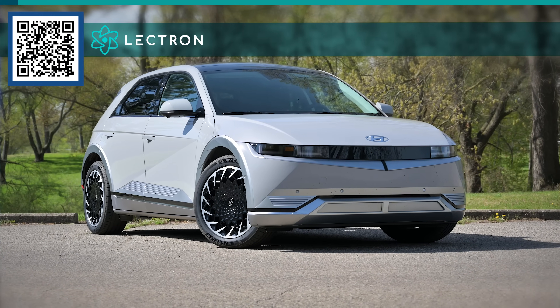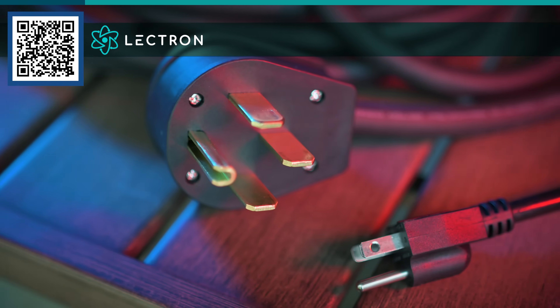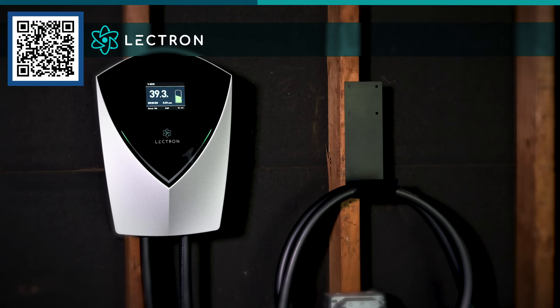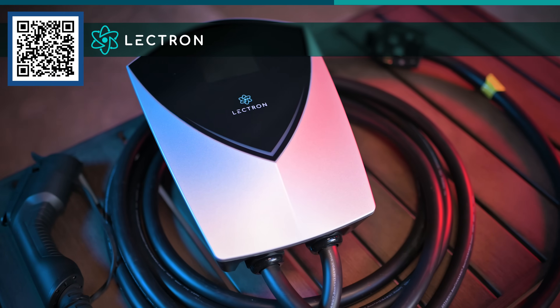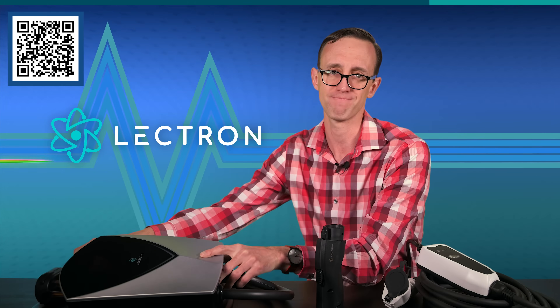If you drive an EV from a manufacturer that doesn't provide any charging hardware, no sweat, because Lectron can help. They sell all kinds of cables, chargers, and adapters — everything to enhance the EV ownership experience. So if you need a portable charger, either J1772 or Tesla, Lectron has you covered. If you want a new V2L adapter for your Hyundai, they can help. Or if you're shopping for a Level 2 charger, Lectron has myriad options, including a beefy 48-amp unit with a convenient NEMA 14-50 plug, so it doesn't have to be hardwired into your home's electrical system, though it can be if that's what you prefer. For more information about Lectron and their broad range of products, scan the on-screen QR code or hit the link in the description box below.